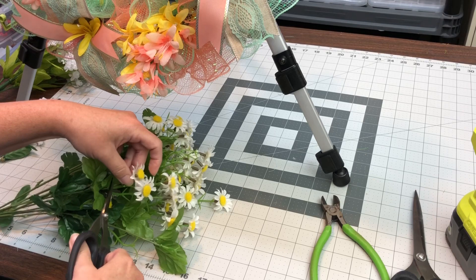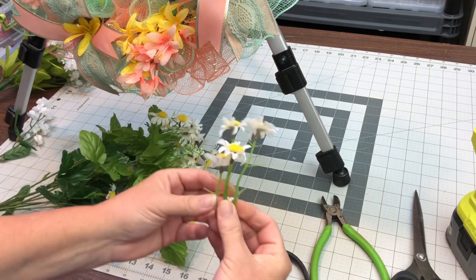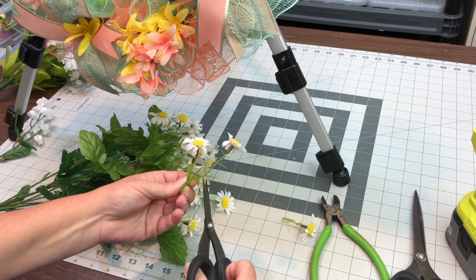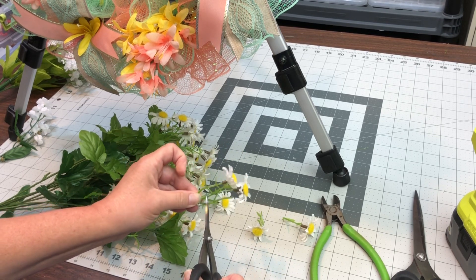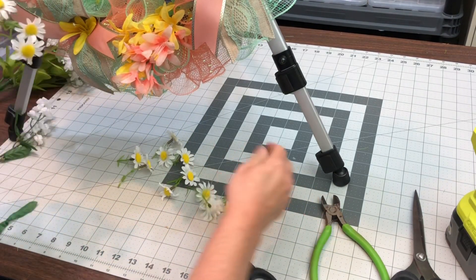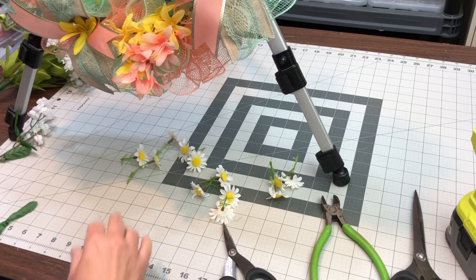Normally I can just pull these off, but because these have four flowers and they're at different heights, I have to go ahead and cut each flower off. Then I go back with a pipe cleaner — I think it's a third — and just attach them together.